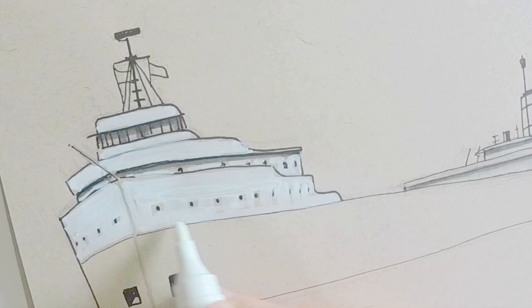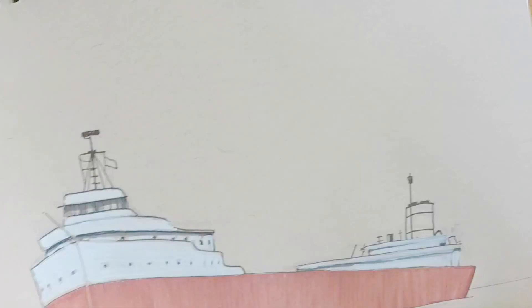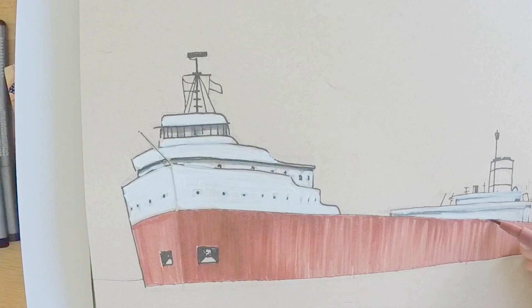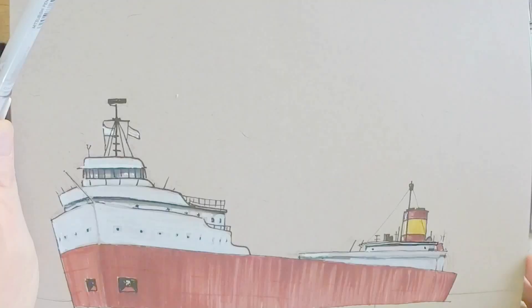At first I'm just trying to block in the large dominant shapes. Here I'm doing the same thing I did with pencil, but now with color — I'm just going to block in the white and get back later to clean it up. Same here with this color on the hull of the ship. This is an Indian red that I'm using to block in that major color on the ship's hull.